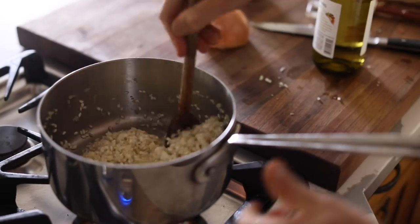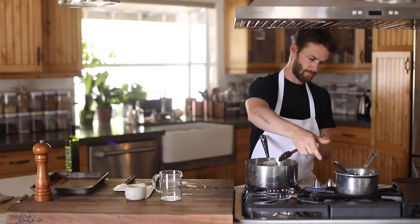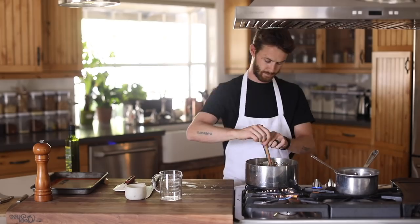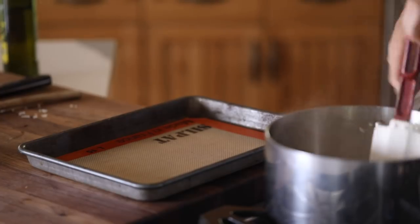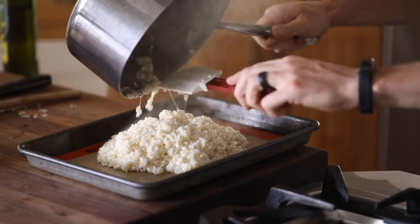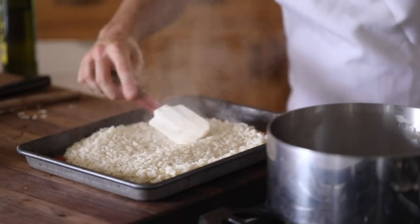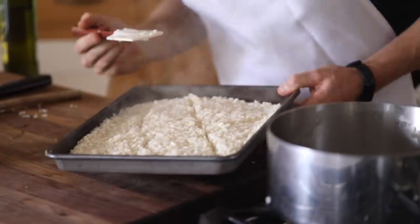At this point turn the heat up to medium and let about half of the wine cook off. When the wine is reduced and the rice is starting to thicken up a bit, start adding in the hot chicken stock a ladle at a time while still stirring. Basically this whole process you're going to be stirring just to develop that porridge-like stickiness that you would look for in risotto. If you use cold chicken stock from the fridge you'll risk making the risotto a little gummy, so be mindful of that. As soon as the rice is tender on the outside and slightly al dente in the middle, quickly transfer it to a tray lined with parchment or a silpat and let it cool down in the fridge for about 30 minutes.